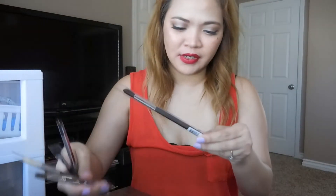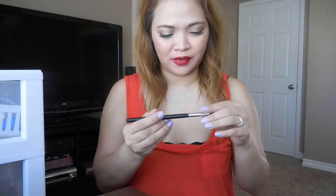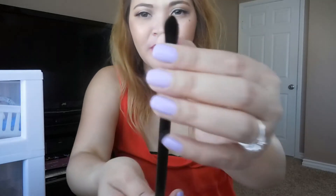First is the Morphe M33. I think this is like a shader brush or something. It's nice — soft and tapered.